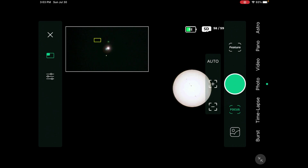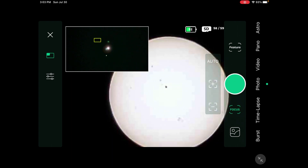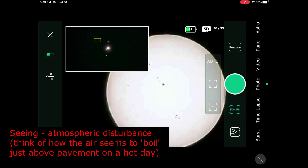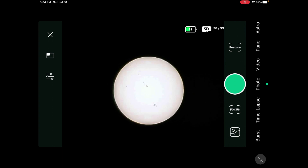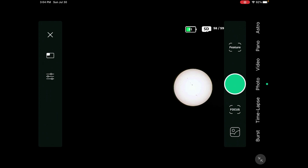Now you need to focus it. I've already focused it but I'll show it out of focus first so you can see. You focus until it's sharp — you can zoom in and see there are groupings of sunspots. You'll notice it doesn't come in super perfect, and that's because of atmospheric disturbance — that's called 'seeing.' You're never going to get it truly in focus when looking at the Sun or planets due to seeing conditions. People take video, then stack it to get a clear shot. This is actually a really good shot, so I'll press Photo to capture it.